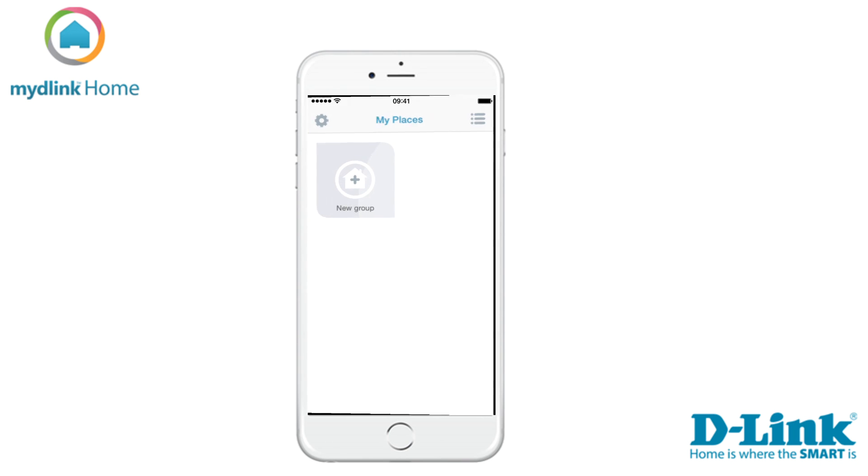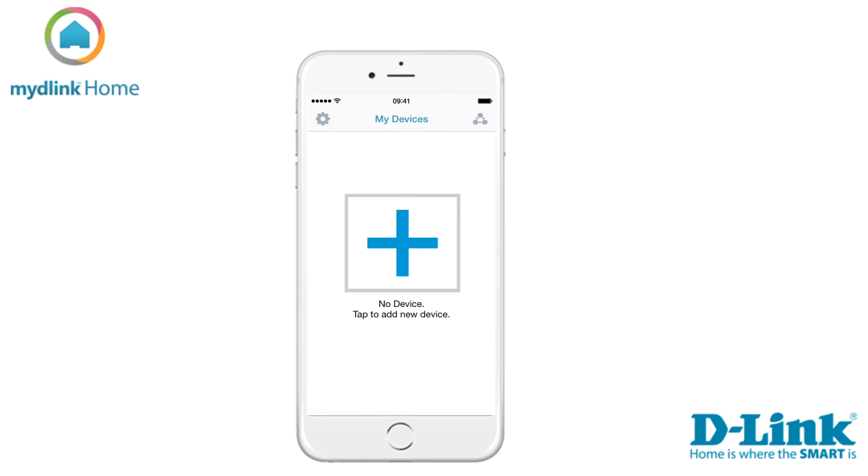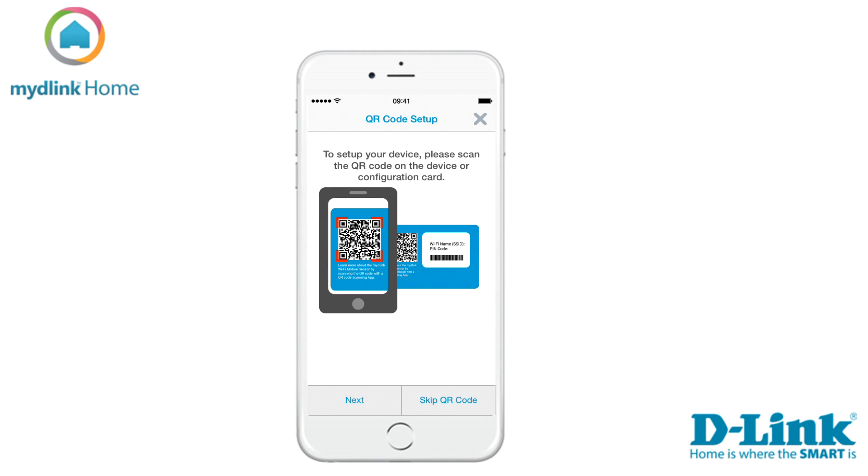Tap on the plus sign on the screen to start the installation of your new device. There are two ways to install the device. We recommend that you use the QR code which was included in the package. Tap next to start scanning the QR code.